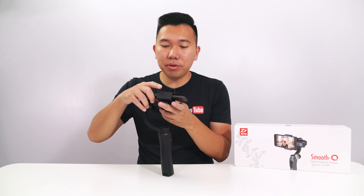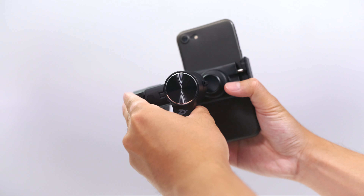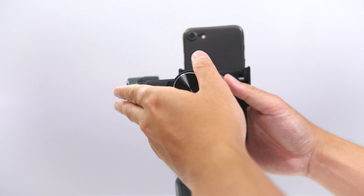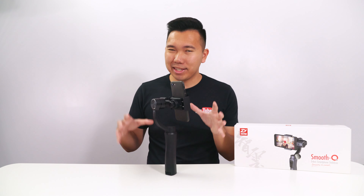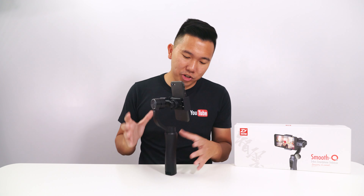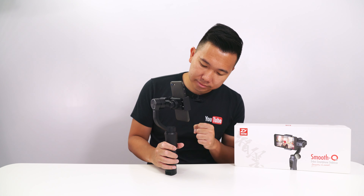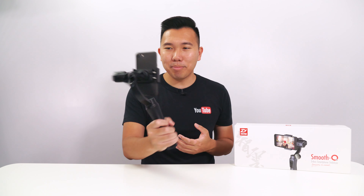You can also use the Smooth Q in portrait mode. The idea is the same — just adjust the horizontal axis until it's leveled. I'm glad there's only one axis to balance; balancing the bigger models like the Crane or Crane M is more intricate, but the smartphone gimbals are designed to be very easy to use. And just like that, we're rolling in portrait mode.